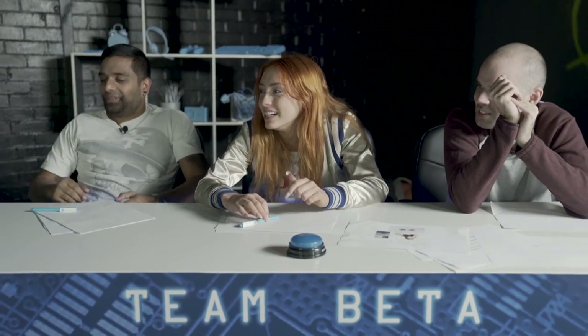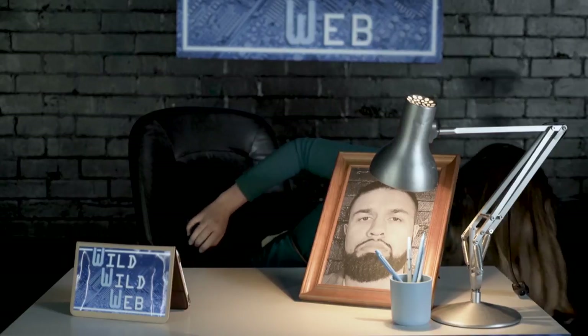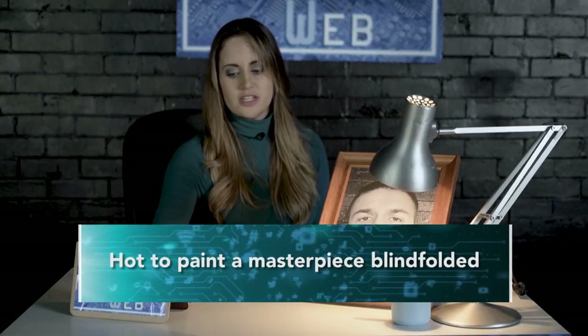What a mouthful. Well done, guys. That was fantastic. Team Baiter, your props are: you've got a scarf, you've got someone's top — I don't know if that's washed — and some bananas. Now you may have noticed an easel magically popping up behind you there. Or it's a flip chart — we're cheap. You've got 60 seconds to do a YouTube-style tutorial on how to paint a masterpiece blindfolded. Your time starts now.